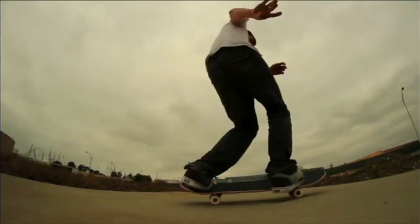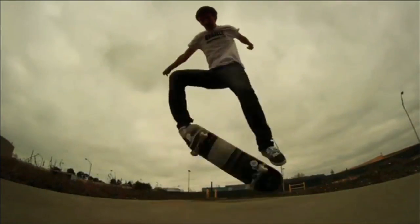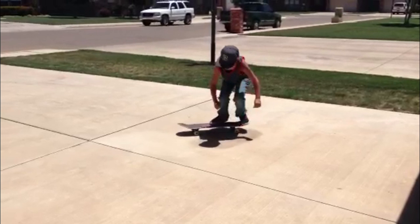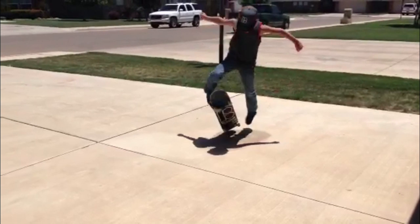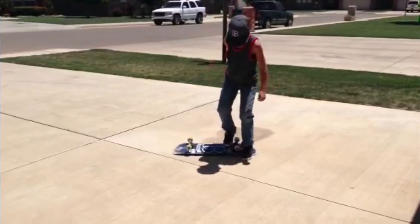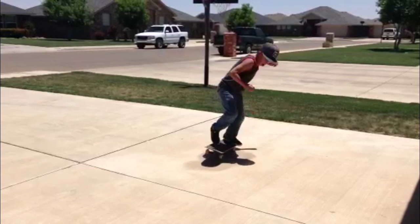Just to run through this super fast: Ollie, frontside 180, backside 180, pop shove-it, frontside shove, heelflip, kickflip. I would have liked to see you do all of those just so I can see. Look at your front foot — it goes beneath the board just a little bit. Not too much where you're not able to get it back up above it, which is good. But when you bring it into the varial flip, it just gets a little more awkward. Your front foot stopped the board from rotating fully, and that's kind of what gave you a hard time there.